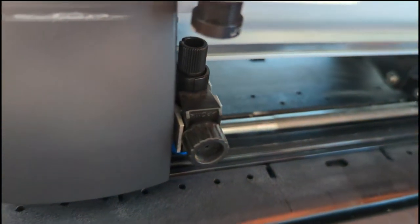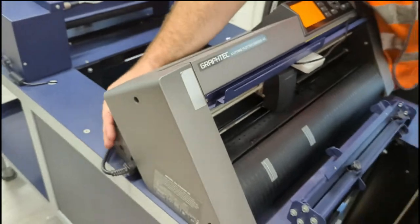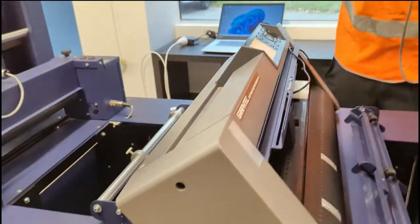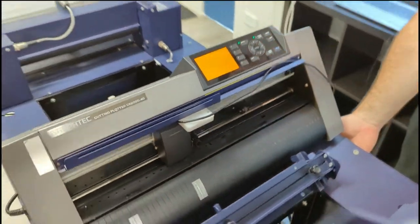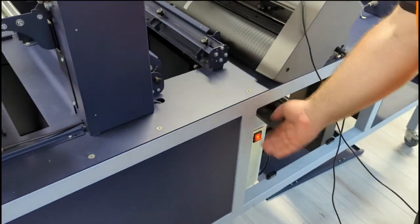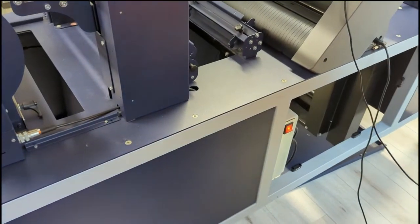Now we're going to turn the machine on. This has a switch down here, and the whole unit has a main switch down over here as well. The power plugs straight into the back of that unit.